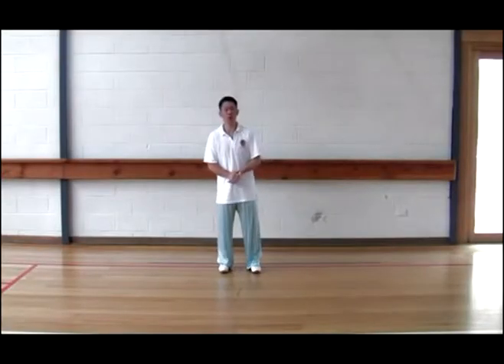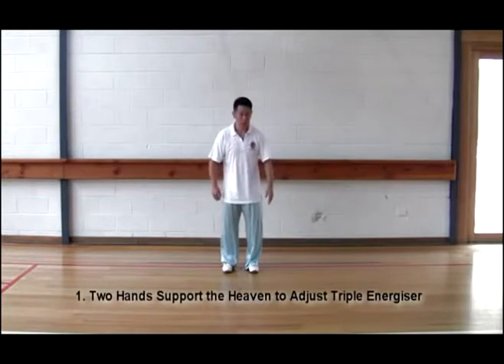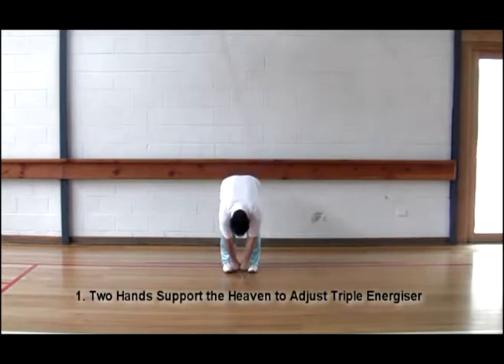The first movement is called Two Hands Supporting the Heaven. Let's start experiencing the force, please. Standing about two fists — your own two-fist distance.